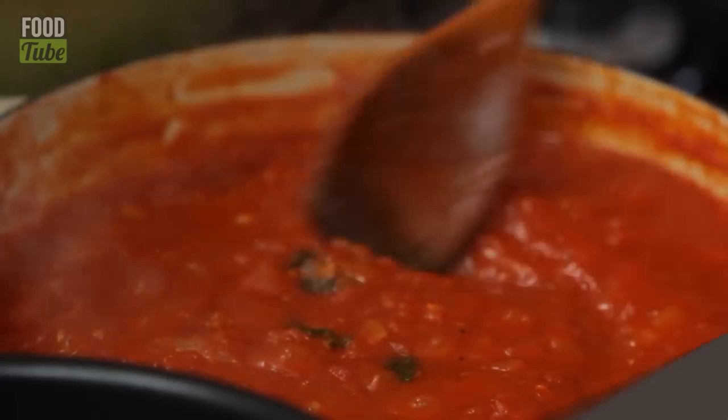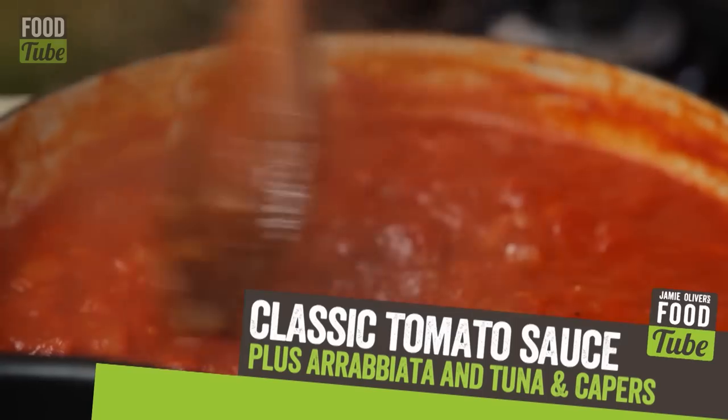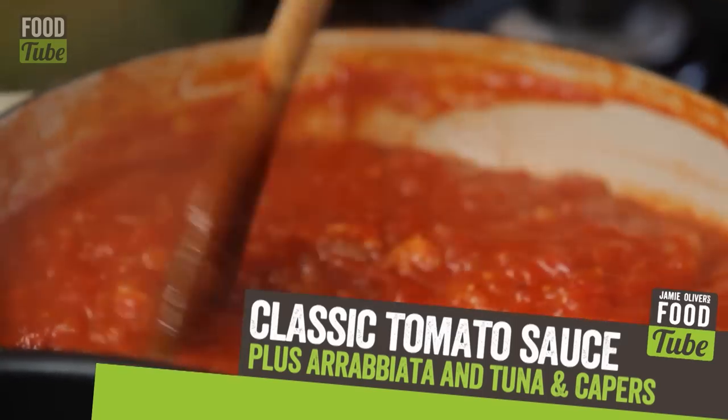Pasta con pomodori — it's a basic tomato sauce, the basis of lots of Italian recipes. It is classic. We are going to show you two different directions: one is going to be arrabbiata, and the other one is tuna and capers.